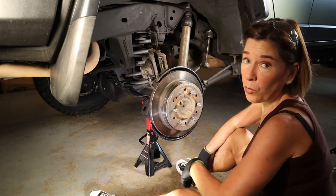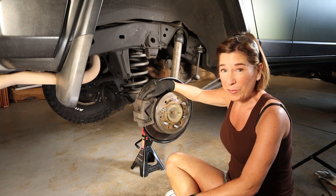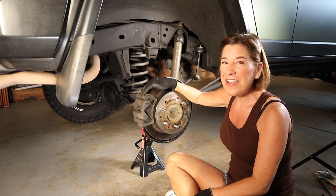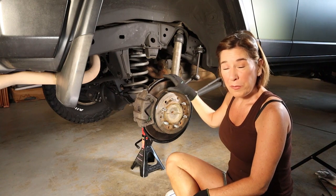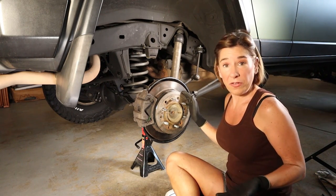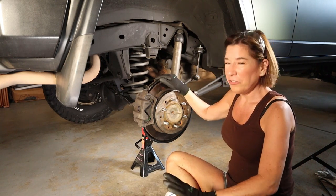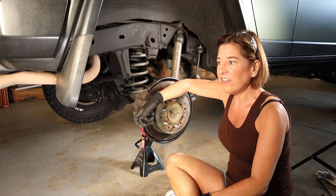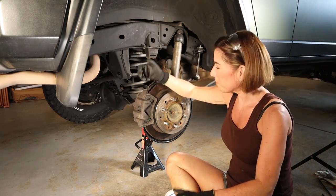Pop the calipers back on and torque the bolts to factory spec — feel free to check out one of my other videos if you want to learn how to do that. Then bolt the wheel and tire back on and torque those bolts to factory spec as well. Finally, test the parking brake — super important. You want to make sure it doesn't catch all the way at the top; it should ideally catch somewhere in the middle.